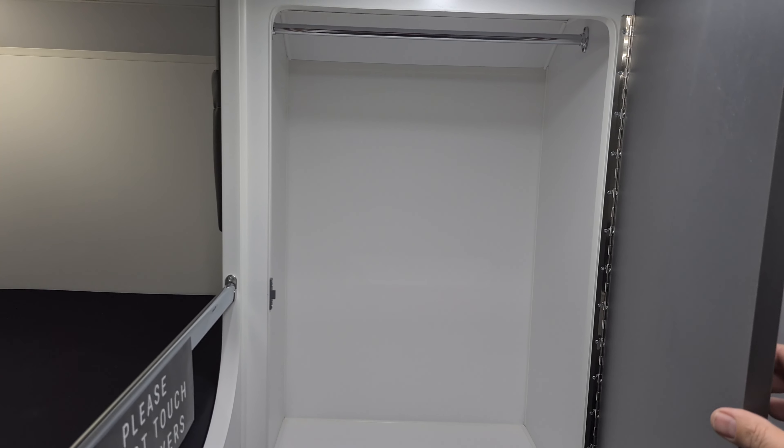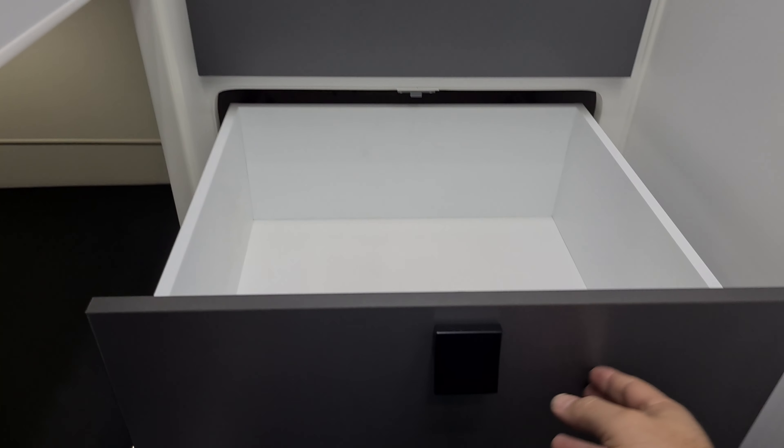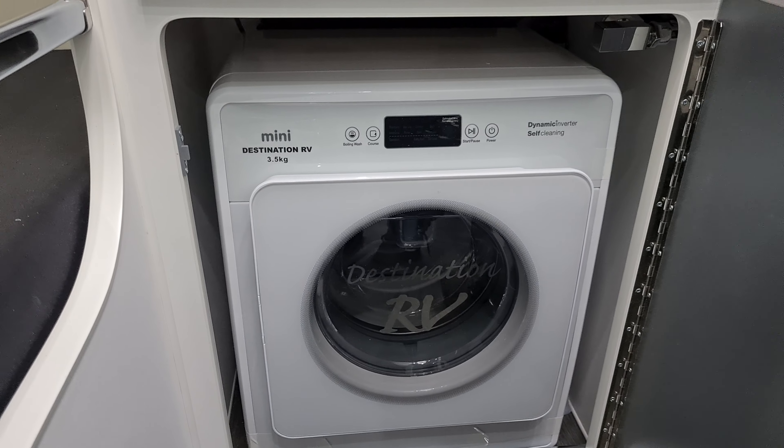There's lots of space with a large wardrobe up here and a large soft-close drawer. Then we have a front-load three and a half kilo washing machine.